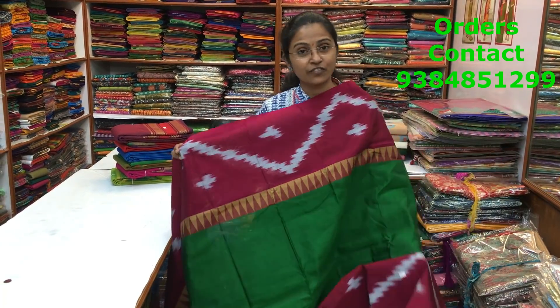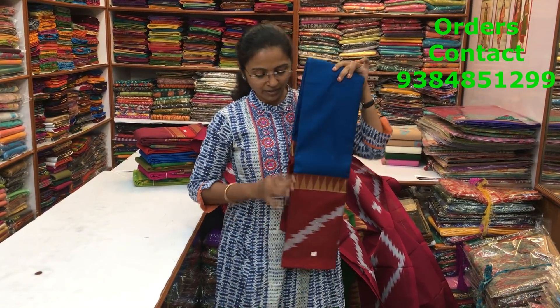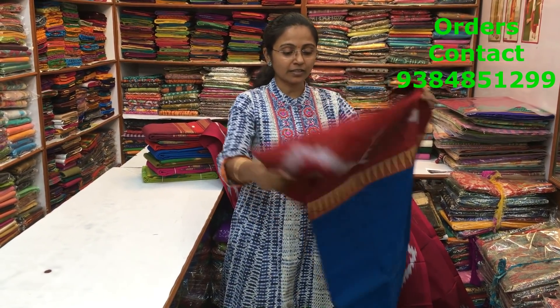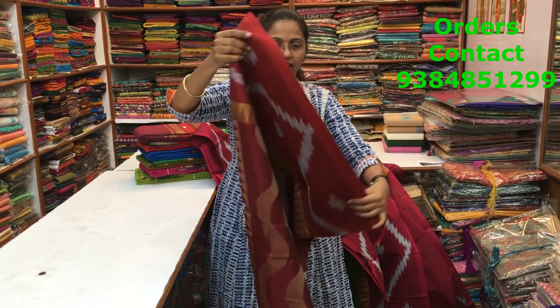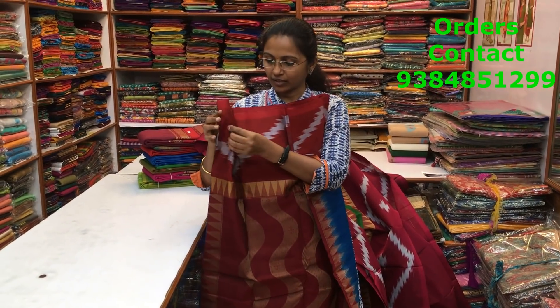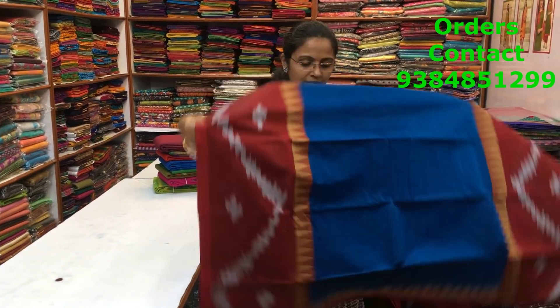This is such a class piece. We have one more beautiful combination in the same pattern — that's going to be another class one. A beautiful blue with a red combination. This will look just awesome when you wear it — it will look more like a patta saree. Look at the beautiful design, a lovely pattern. This is the body of the saree and this is the pallu — a rich pallu, a completely thread weave. This is the blouse of the saree in red, more of a maroonish reddish maroon. The price of the saree is 2500.